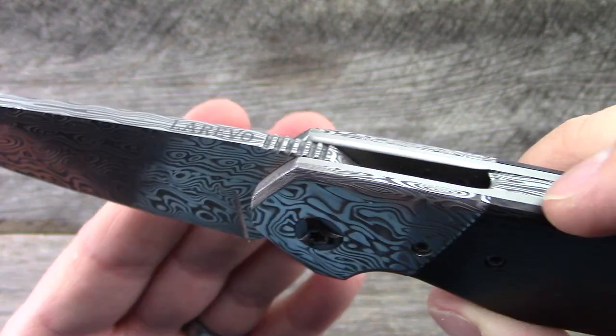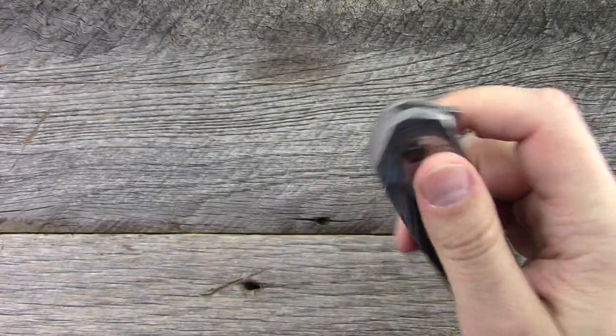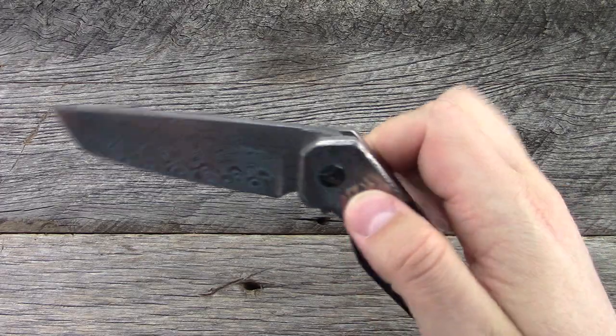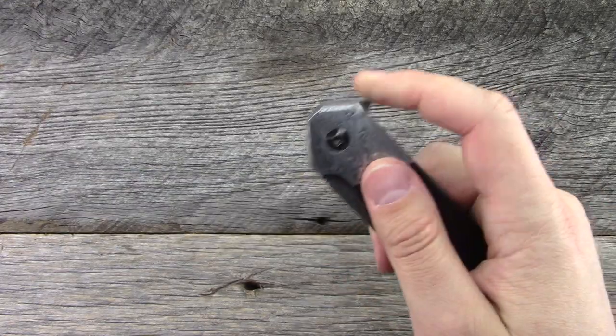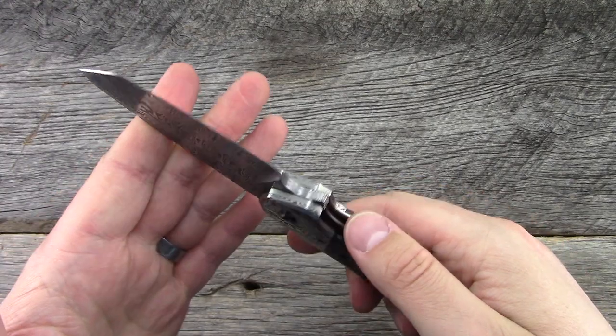The action — let's take a look at that — is fantastic. He said it took a lot of trial and error to really dial his action and be consistent. But he's done it. The action on this one is phenomenal, and lockup is nice and strong here.